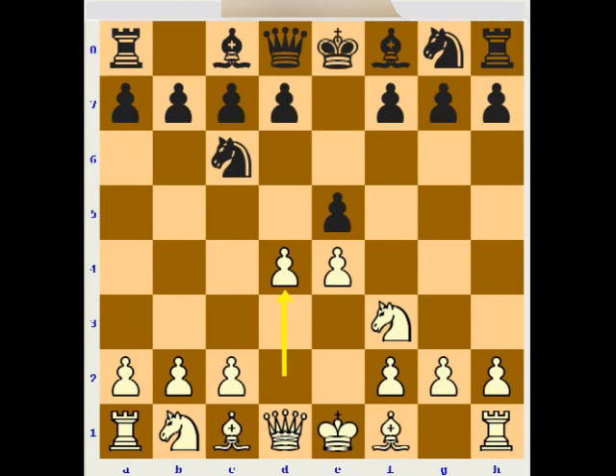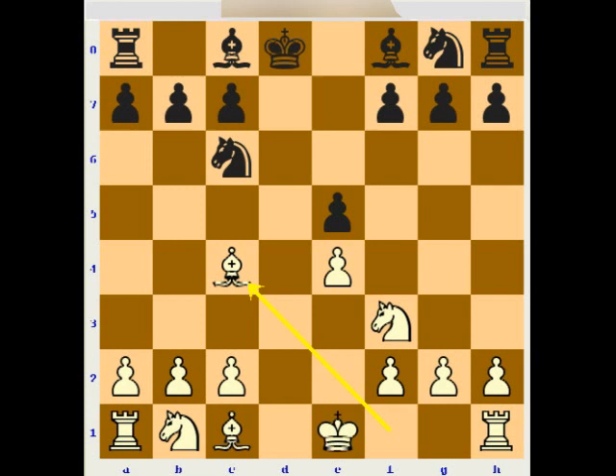After d4, Black should capture on d4. Otherwise, if he defends the e5 pawn by d6, then White can get easy advantage by Bb5, or can simply advance the pawn to d5 winning space, or even can capture on e5. After Black captures back, White can capture on d8, and Black cannot castle anymore because he needs to defend on e5, and after Bc4 White has a little advantage but a very solid position and good future.